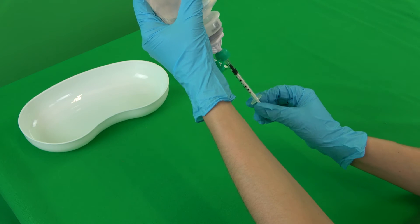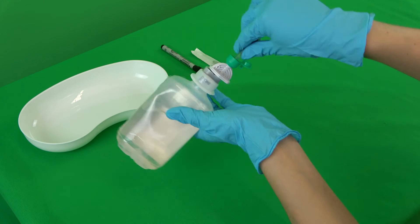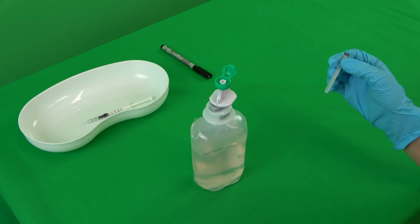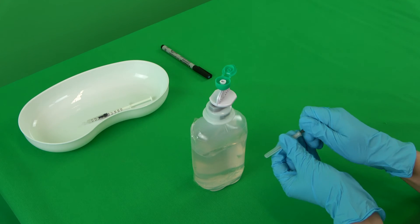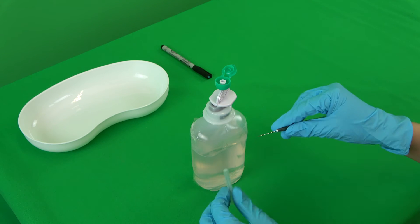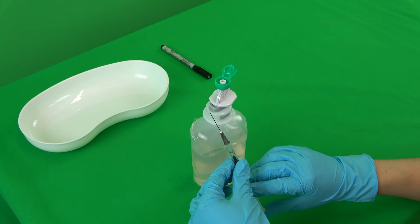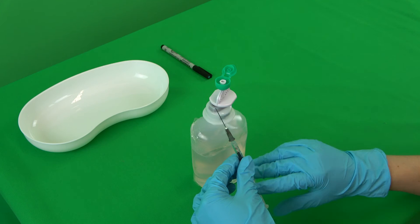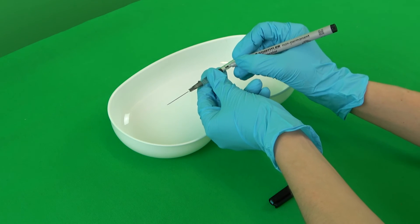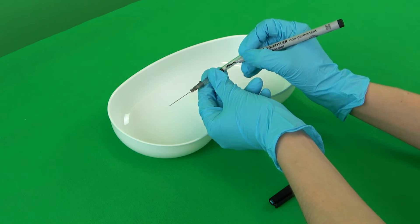First, all the needed materials are placed within reach. The medication is drawn up in advance and a fitting cannula is placed onto the syringe. Each medication which will be applied subcutaneously should be able to be injected easily. The air is pressed out of the cannula. Each syringe is labelled with the name and volume of the solution. The person applying the injection should be wearing gloves.